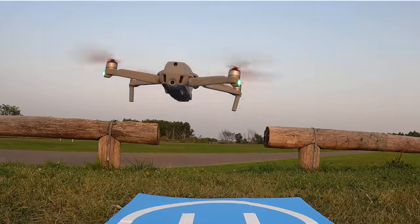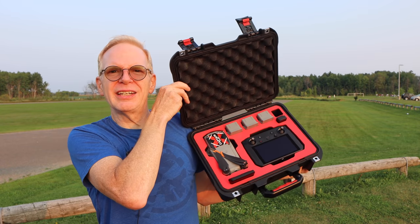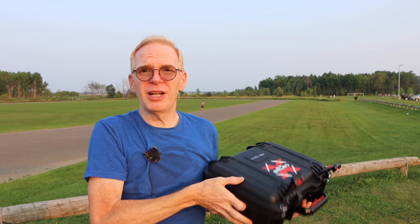Hey everyone, welcome to my channel. In this episode, we have the DJI Air 2S, which is in my little case here. You're probably wondering why I have this case — well, you probably saw the title.